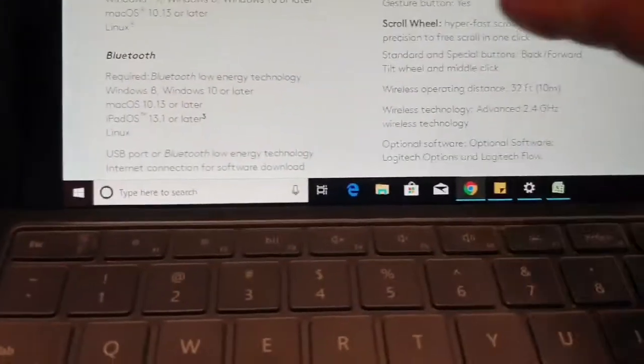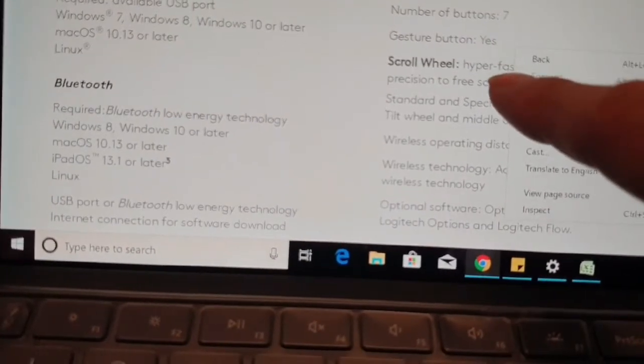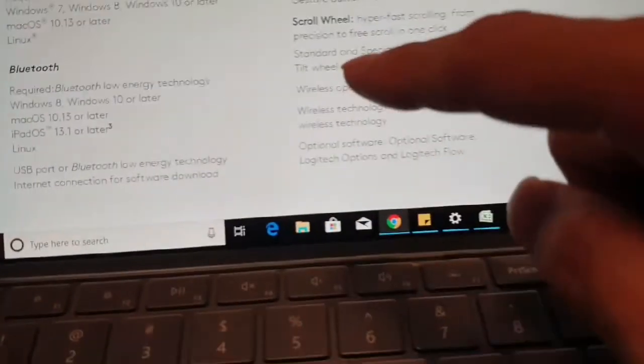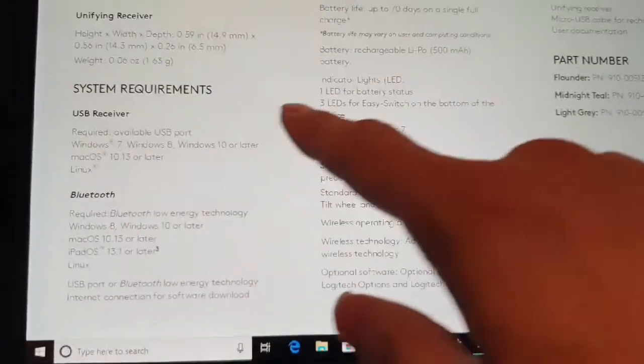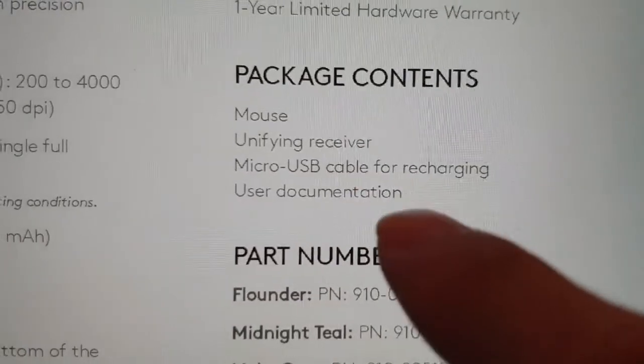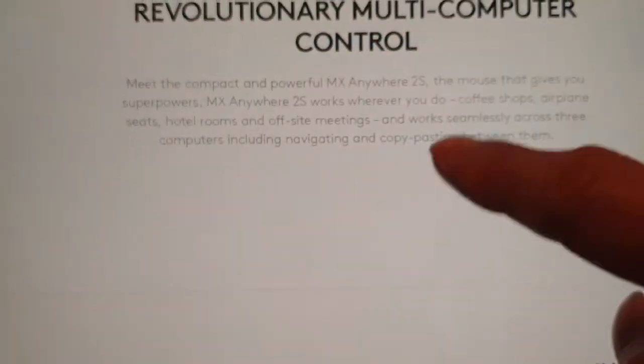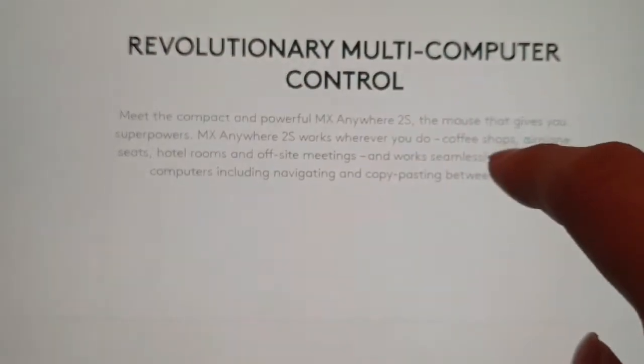There are seven buttons on the mouse, including a gesture button, and it works with any operating system. There's a one-year limited warranty, a receiver, and a micro USB cable. The price is around $59.99. You need to install the software to use the multi-computer control feature.